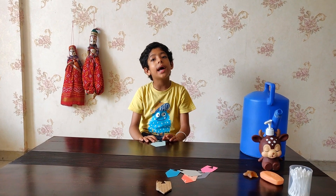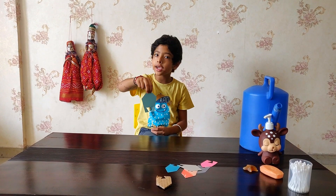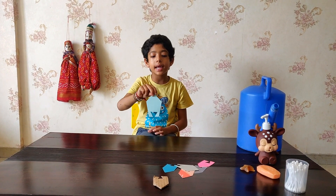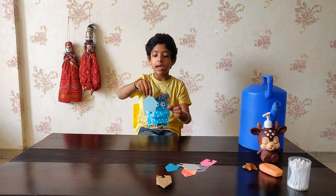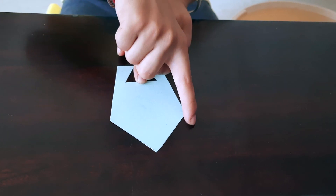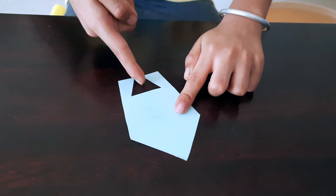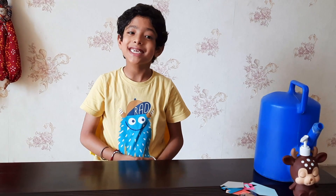Now I am going to tell you how to make this shape. First, take a thick paper or any other material. Make it like a rocket shape first — this whole shape — then make an inverted triangle added down like this. Now let's start.